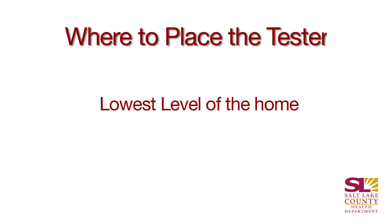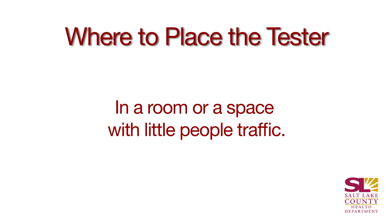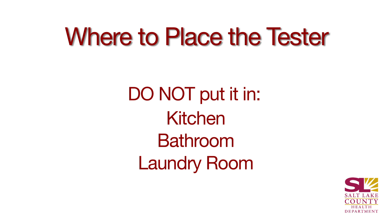When you get your radon test kit, it's important to make sure that you place it on the lowest level of your home, which for a lot of us here in Utah, that'll be our basement. We'll need to make sure to put it either in a room or a space where not a lot of people go into. So it's important not to put it in your kitchen, your bathroom, or your laundry room.